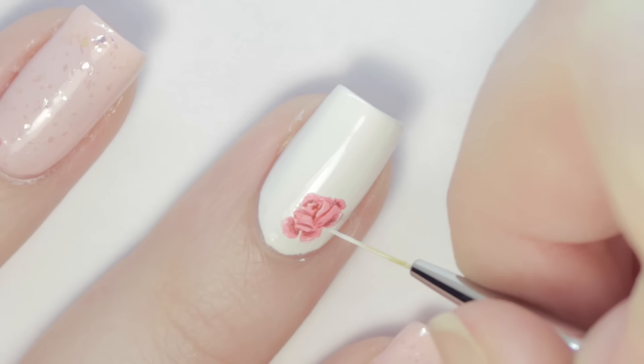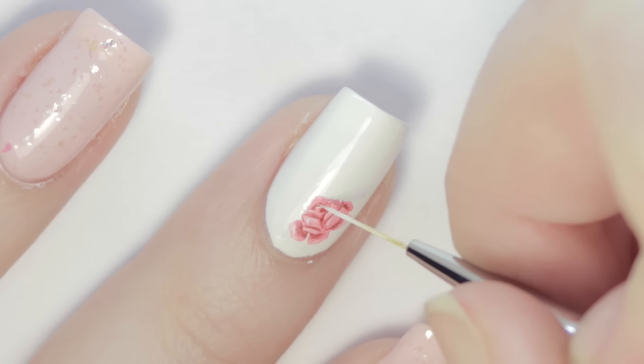Now pick up the highlight color and go around the top edges of the petals. This will be right below the red shading.